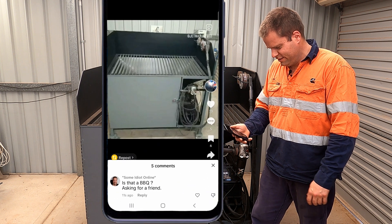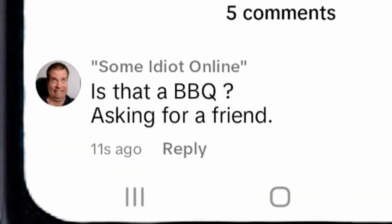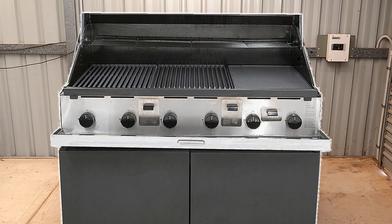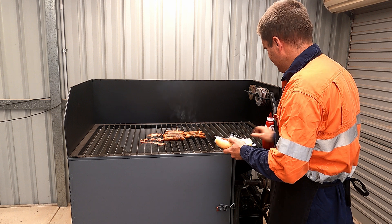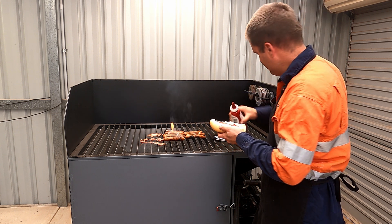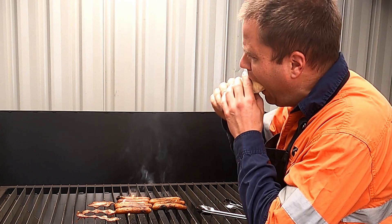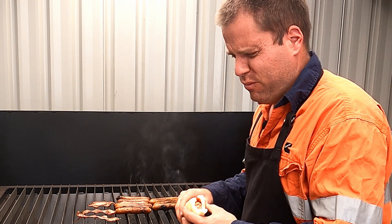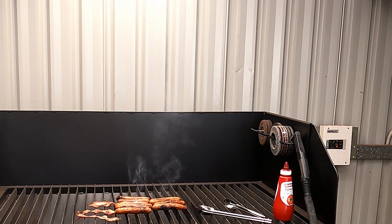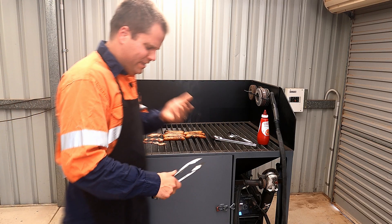Some idiot online is asking me if this is a barbecue. Does it look like a barbecue to you? Anyways, as I was saying, this really is the ultimate barbecue — I mean, plasma cutter table. Don't mind if I save something on myself. Tastes like s**t. That was nasty. Hey kids, do you want some hot dogs? Yeah! Hot dogs!